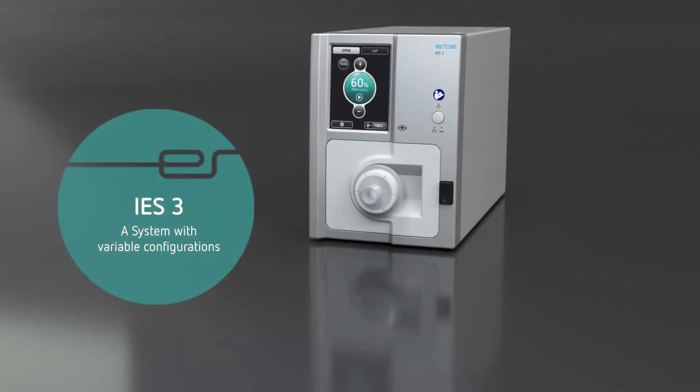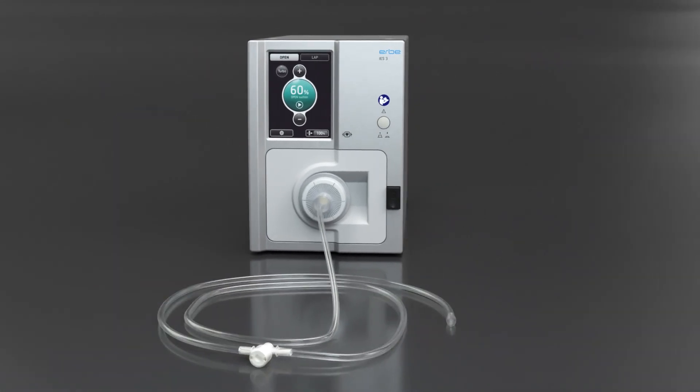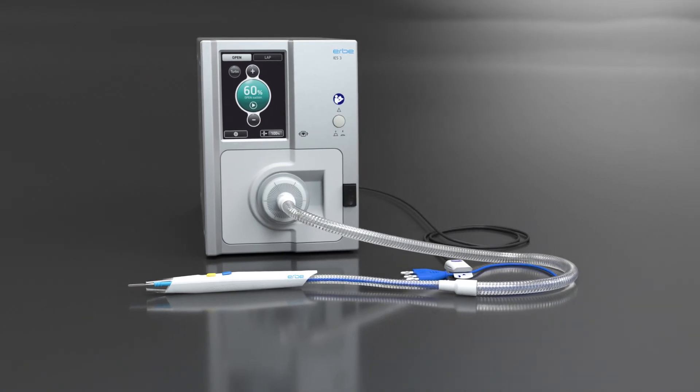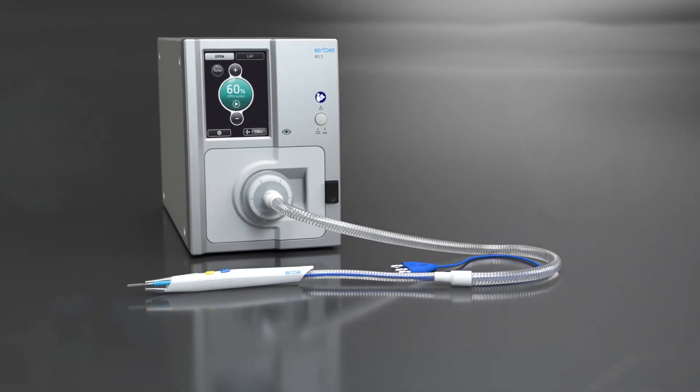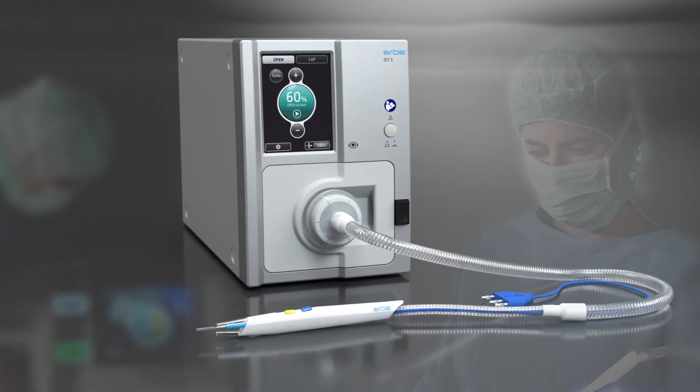The IES-3 smoke evacuation system can be configured individually. We offer special instruments and a wide range of accessories for numerous application options. Smoke evacuation by Erba — all from one source.